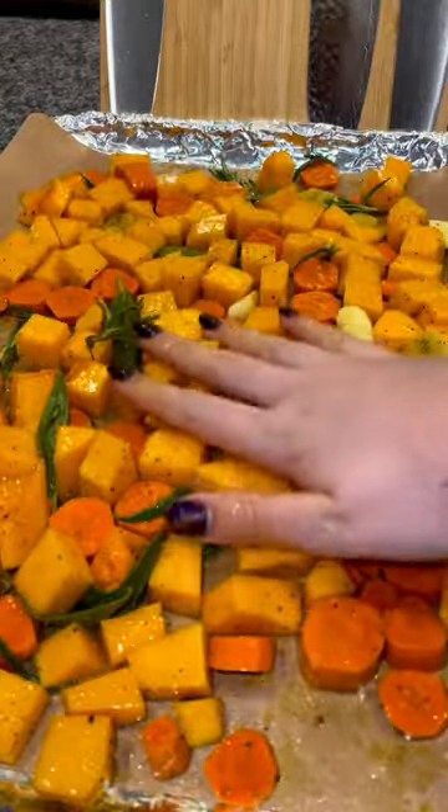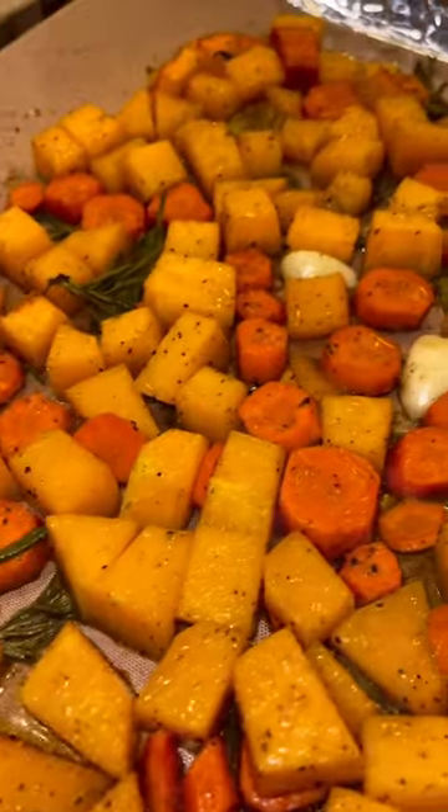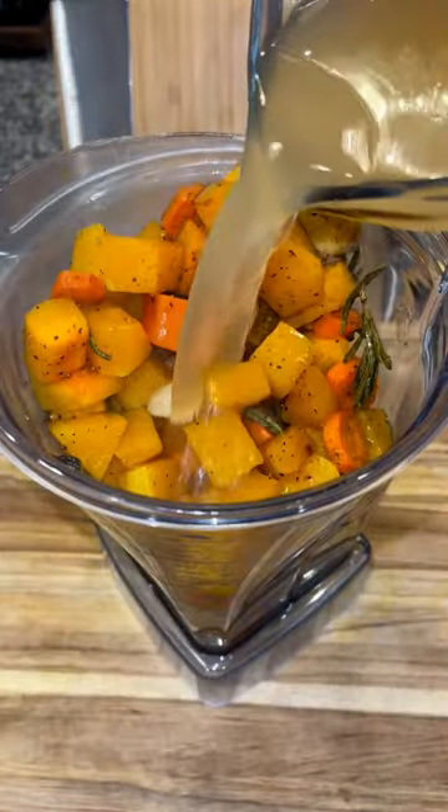Toss everything together making sure it's all fully coated with the olive oil, then bake at 420 degrees for 20 minutes. When it's done, add it all to a blender with three cups of chicken broth and blend until smooth.